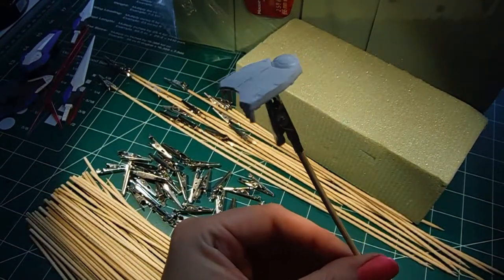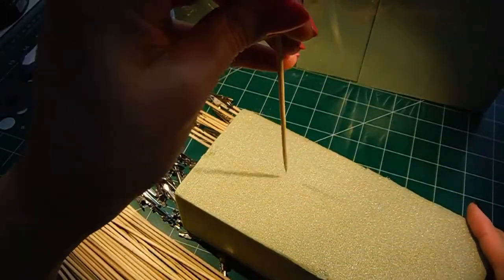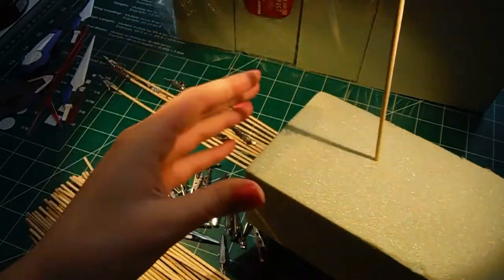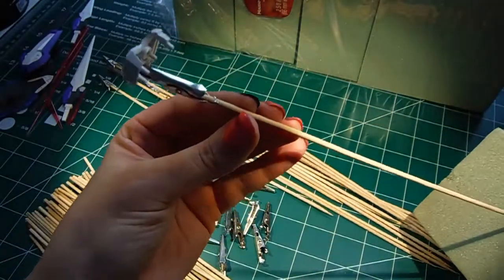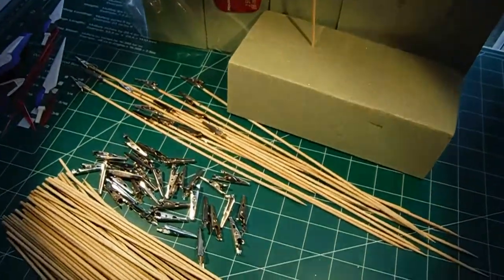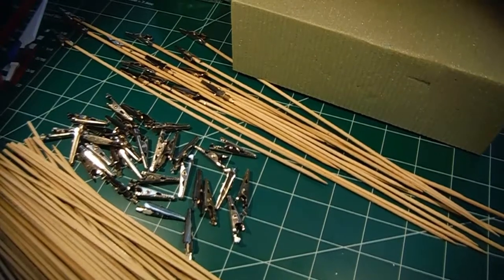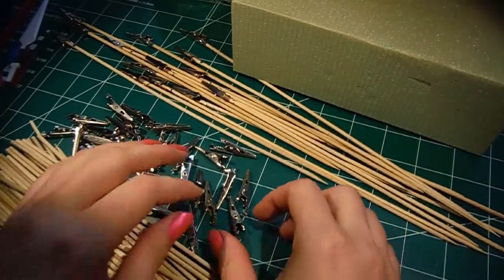As you can see, here is an alligator clamp at the end of a skewer, and here is a foam block that you're going to be using to put all your pieces on so that you can prime them — whether you're going to use an airbrush to prime or a spray can primer, any way that you need to do it. So that's going to be necessary.